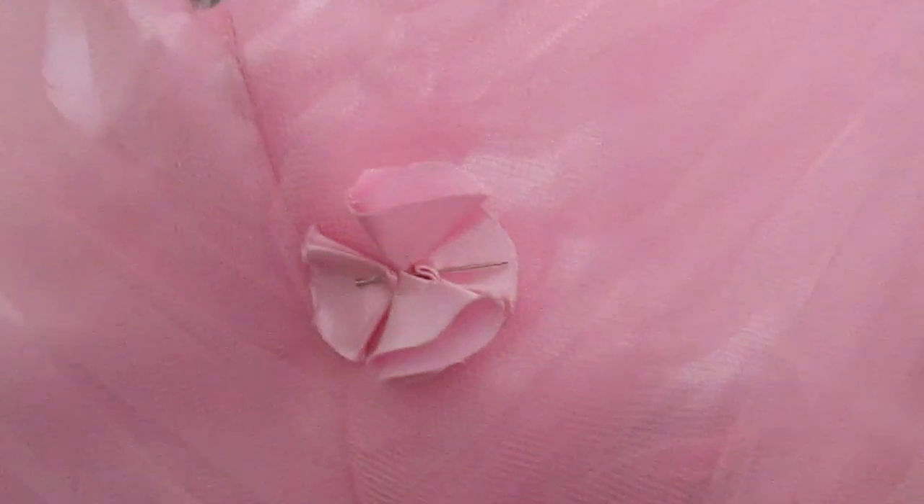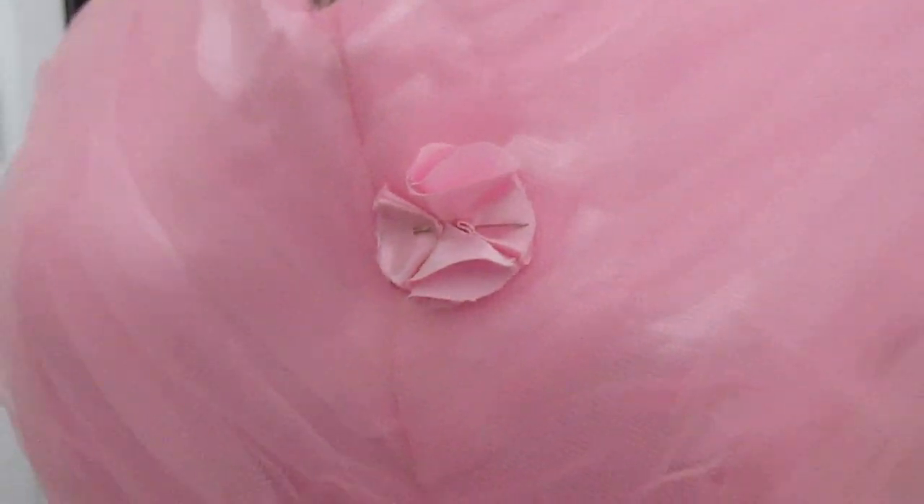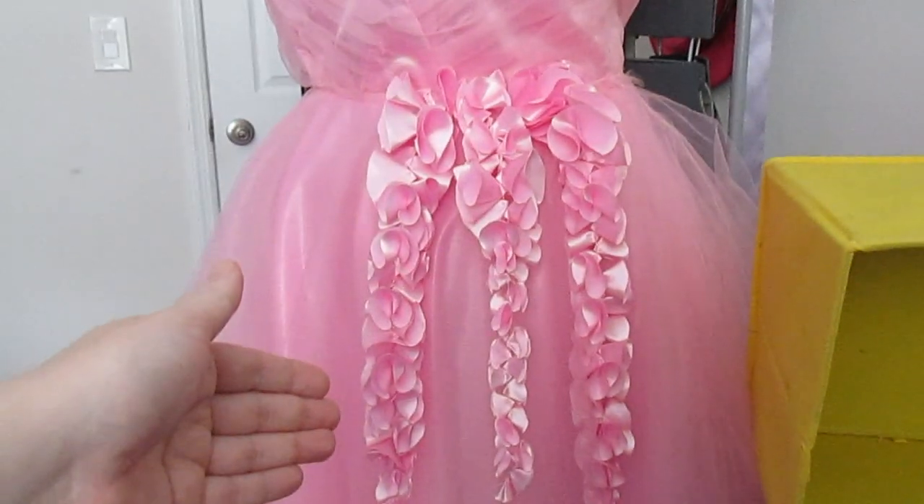I am now seriously considering changing the direction I was going to go for this gown, and I don't know how I feel about that. So let's talk. Originally I was going to do flowers like this and just bead the centers and they'd be cute. Well, in my effort to batch sew, I'm coming up with this wisteria-looking thing. Now I'm wondering if I order pastel purple and pastel blue and just make this a wisteria gown. I really was going for monotone, but now I don't know.